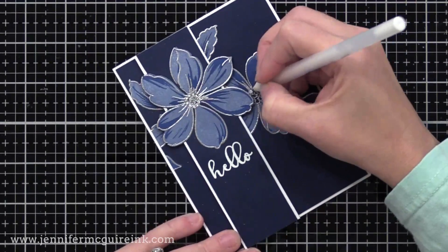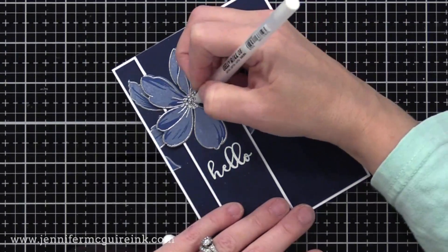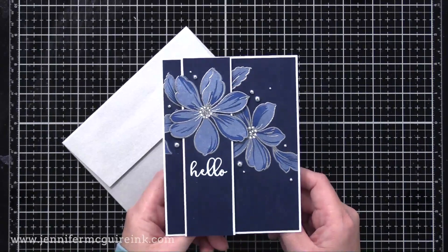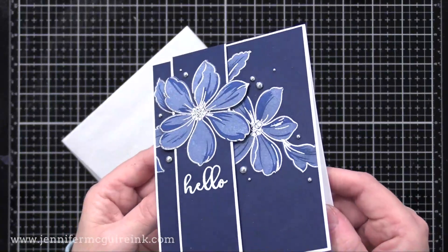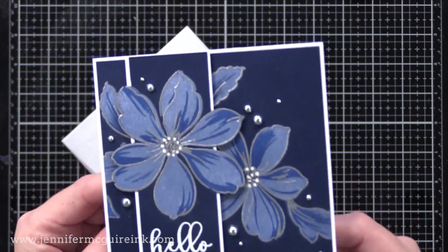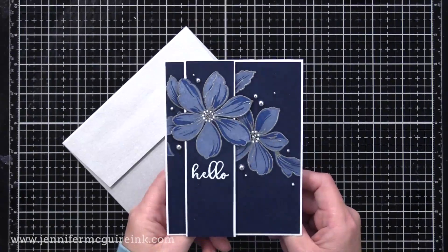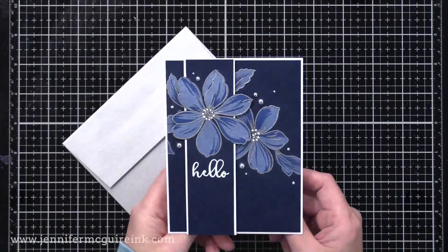I wanted to add a little bit of white pop in the center of the flowers. There are stamps that line up for the center of the flowers, but I thought a white gel pen would be fun. I also added some little silver baubles — you could use gems, pearls, sequins, whatever you have. I like how the white pigment ink makes the ink very soft looking on the dark background. If I would have used a light blue dye ink on that dark cardstock it wouldn't have shown up, but by doing the white pigment ink first, it really pops.